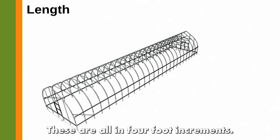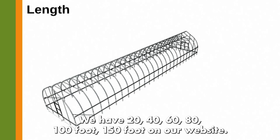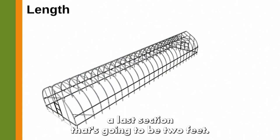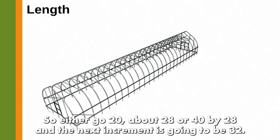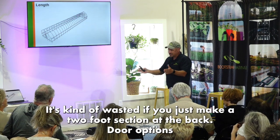Length is optional and comes in 4-foot increments. We have 20, 40, 60, 80, 100, and 150-foot options on our website. If someone wants a 30-foot length, the last section would only be 2 feet — it's better to go 20×28 or 14×28 and step up to 32 feet, rather than waste a 2-foot section at the back.